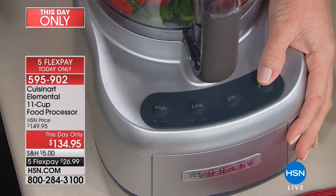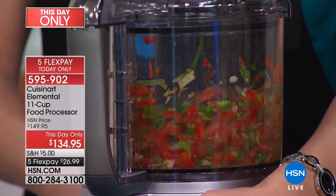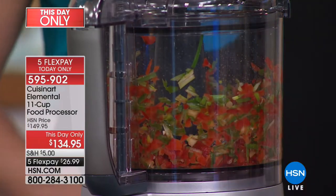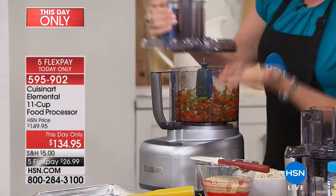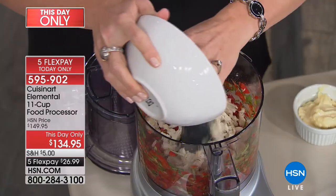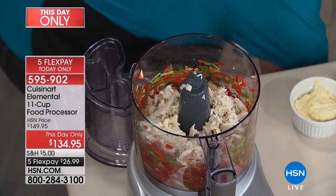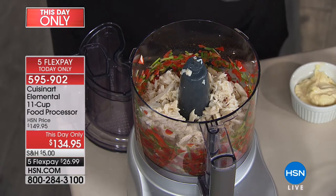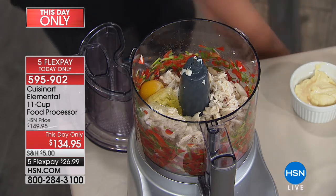We have our crab cake veg in here — scallions, peppers, a clove of garlic, maybe a little lemon juice. Look how it's shredding your vegetables instantly. The number one complaint about food processors is things getting stuck to the blades. I'm going to show you a demo where nothing gets stuck — the blades go to the edge of the carafe, so it grabs everything you want.